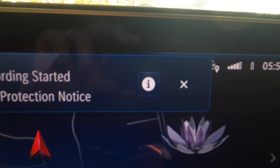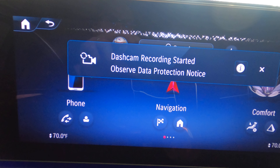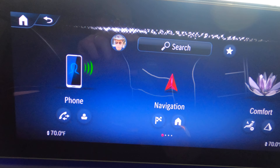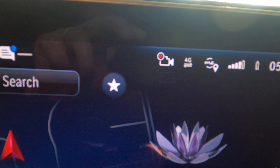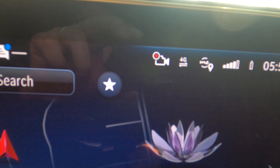You can see that, and the message 'Stop.' The dash cam is on right now, with the red dot indicating that it is recording.